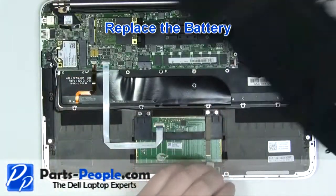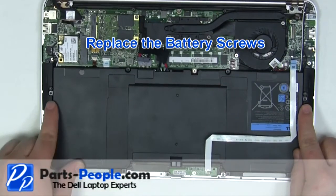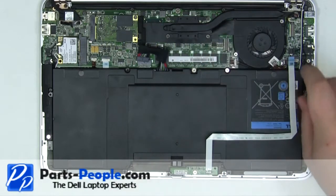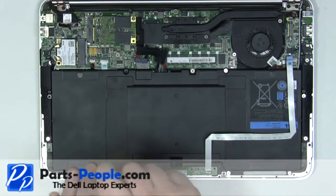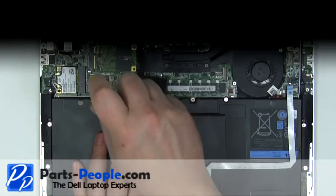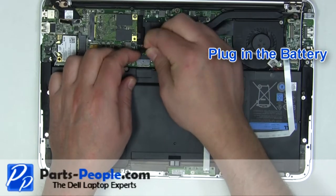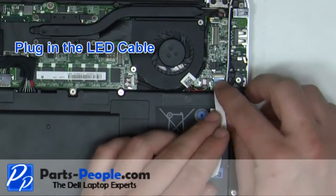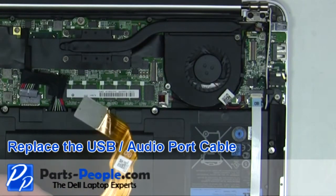Replace the battery into the laptop. Screw in the 8 battery screws. Plug in the battery. Plug in the LED cable. Replace the USB audio port ribbon cable.